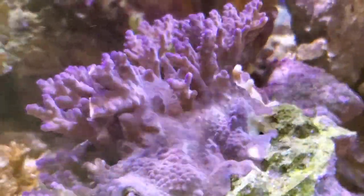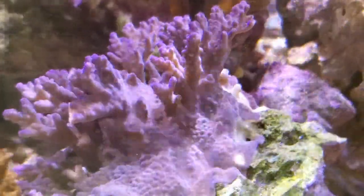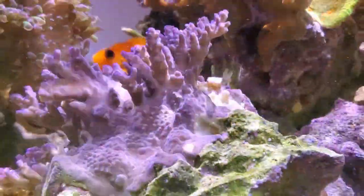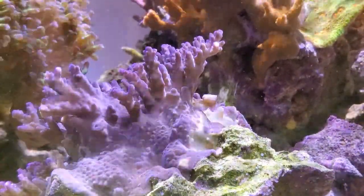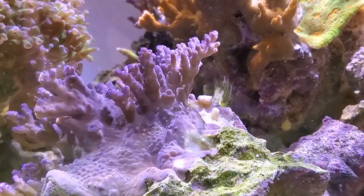With the new frag tank I'm also going to do a coral dip on it. I'm probably going to hit it with some Coral RX and some Brightwell MD and see if that does anything.